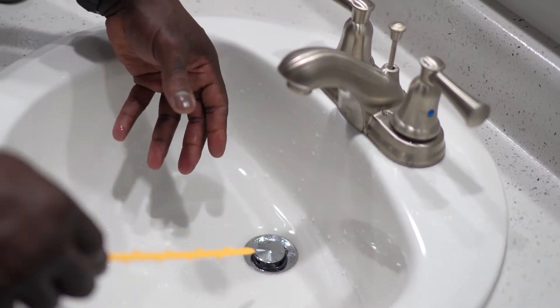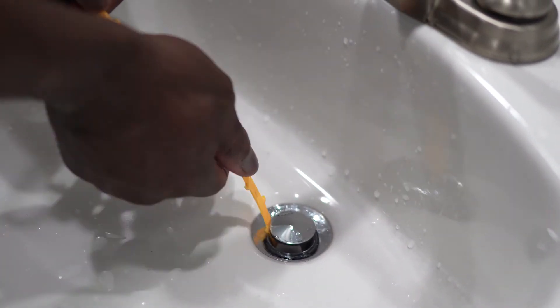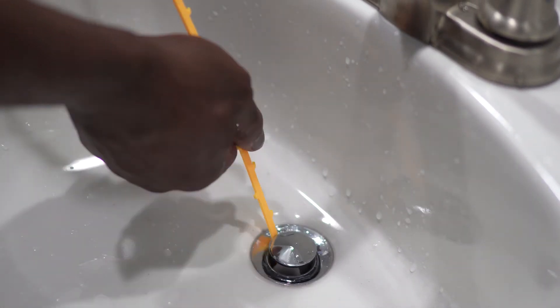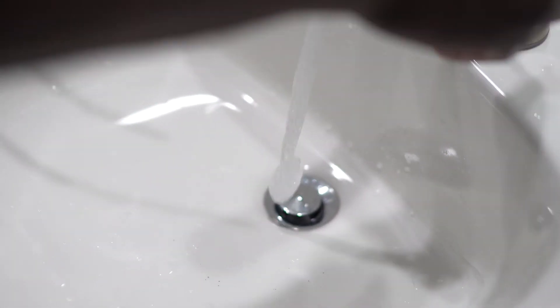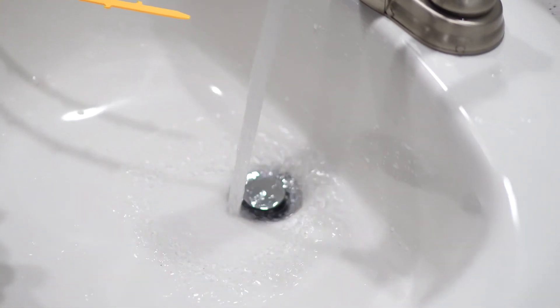Oftentimes it will pull out hair and other things — just go all the way around feeding it in and it will pull up whatever you have. Then turn the water on and the water will drain out smoothly.